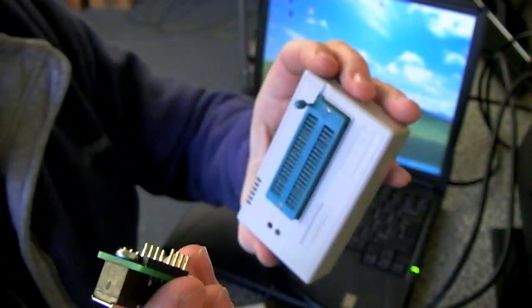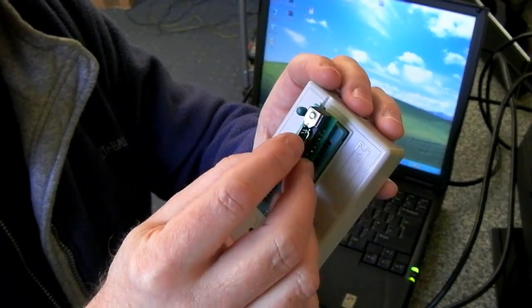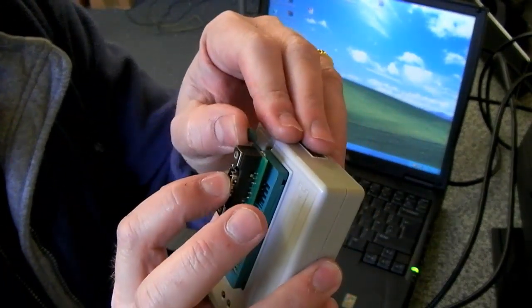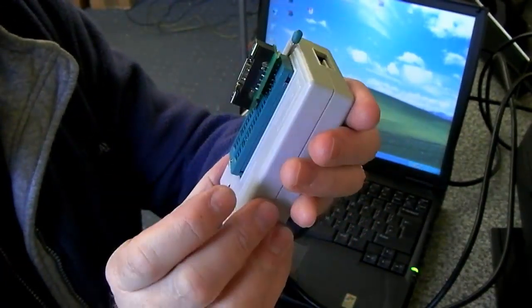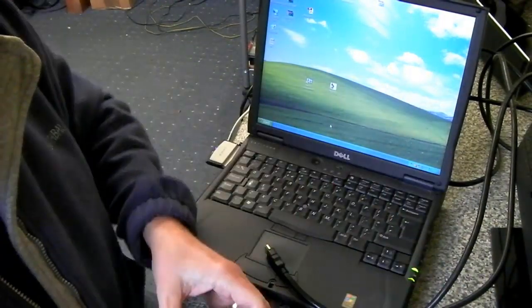So now you can place those four remaining pins to the top of the Mini Pro and just lock it into place. And that's it. I'll just show you that working now.